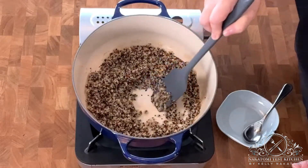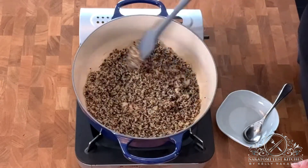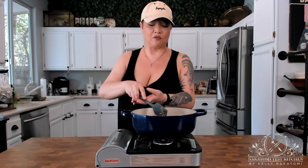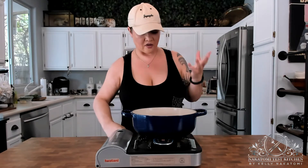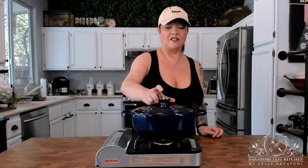I haven't added any oil to this. Because it's not like a starchy grain like rice or wheat, it doesn't really stick to the pot as much as it would if it were a rice or wheat kind of grain. So at the 15-minute mark, once all the water has evaporated, go ahead and turn the heat off. Put a lid on it and just let it steam for five minutes so that the rest of the water gets absorbed.